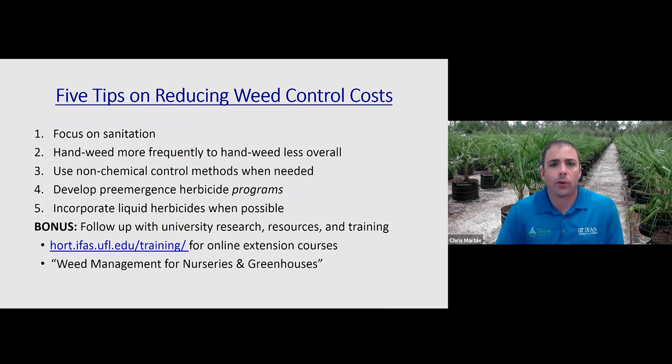To summarize the five tips: first, focus on sanitation — probably the most important tip for reducing weed control costs. Second, hand-weed more frequently to hand-weed less overall. Third, use non-chemical methods when needed so that crops where you can't use pre-emergent herbicides don't become inoculants spreading weeds throughout the entire production space. Fourth, focus on developing pre-emergent herbicide programs — choose and time herbicides strategically. Fifth, consider incorporating liquid-based pre-emergent herbicides, which can reduce chemical costs, are often easier to apply, and will save time in terms of application.